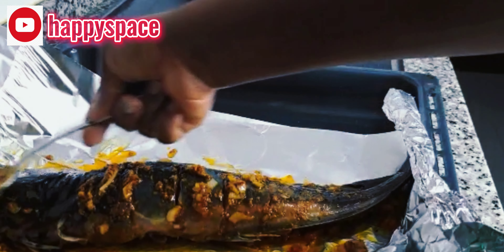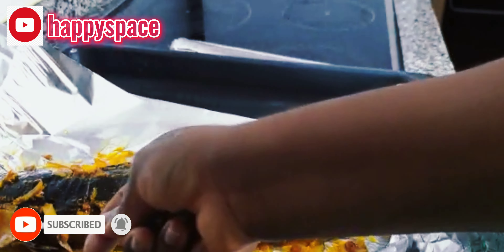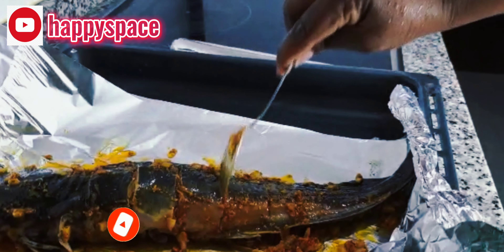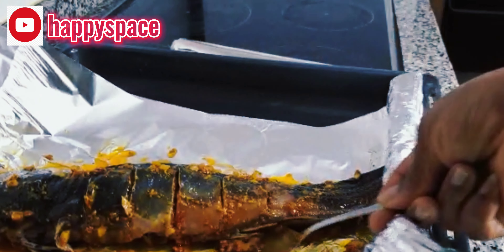You can make this for your friends, for anyone who comes around. It's so easy and it goes well with everything — you can serve it with fried rice, fried noodles, potatoes, anything. You can even have it with drinks as well.